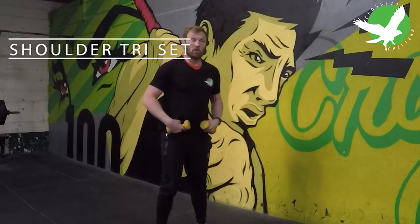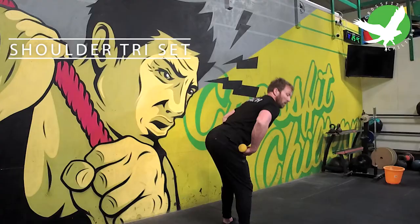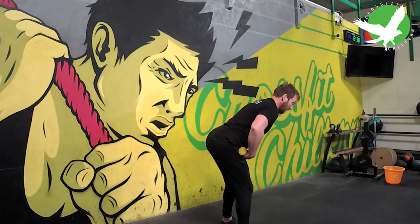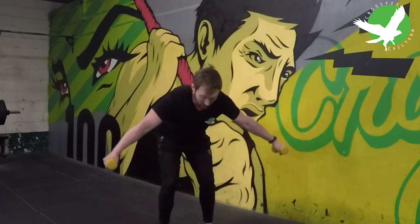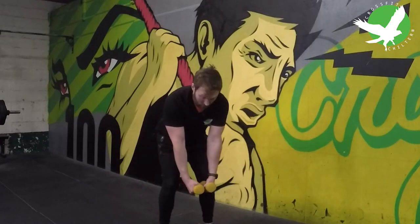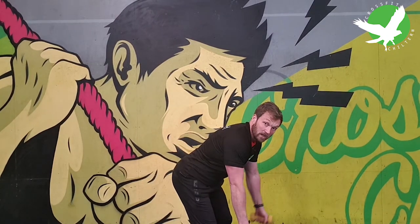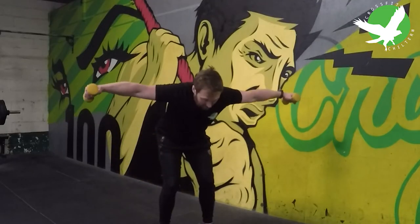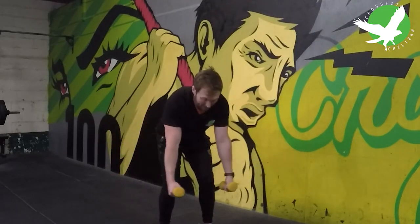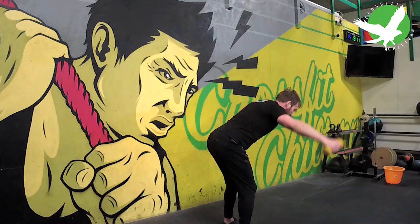We're going to start with a rear delt fly. Feet hip width apart, hinging forward from my pelvis, keeping my back nice and straight. My hands are going to start directly below my shoulders, and then from here I'm going to raise them up in line with my shoulders. People often go wrong with this by bringing the weights back and not in line. I'd like to see the weights coming up in line with the shoulders throughout. Make sure your torso isn't moving and the only movement is coming from the shoulder joint.